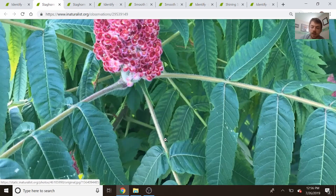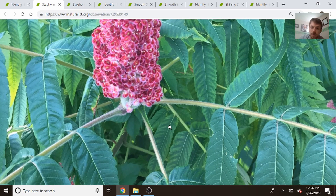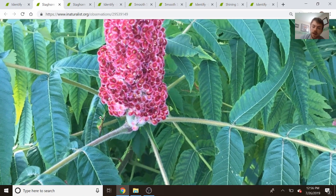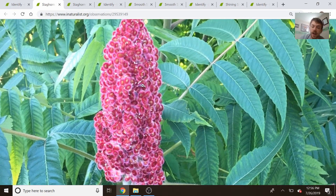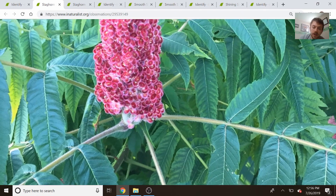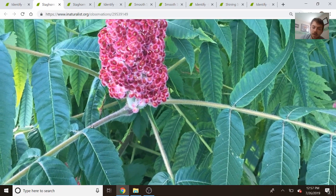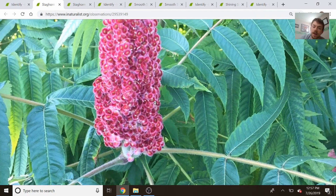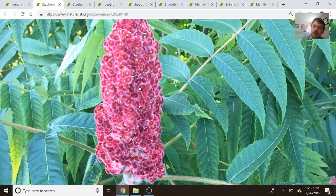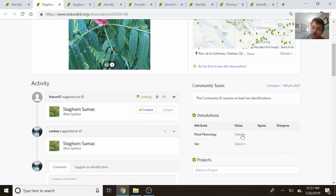Staghorn and smooth sumac look pretty much identical except for two things I usually use to identify them. Staghorn sumac gets its name from the horns of a stag — they're a little bit velvety, they're pubescent, they have little hairs on them. The biggest thing you're going to look for is the pubescence or the hairs on the branches, stem, and fruit. If you can see little hairs protruding, that's pretty much a dead giveaway for staghorn sumac. The fruit is especially useful — each of these seeds are hairy themselves, so it's very evidently hairy. This is clearly staghorn sumac, so I'm going to agree with that identification and mark it as fruiting.